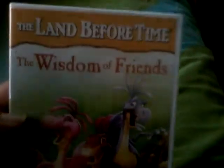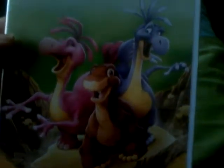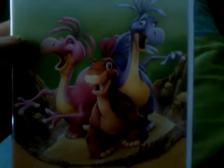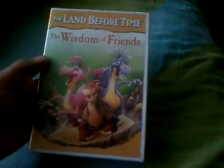Here's Littlefoot, Luffa, and Duffa on it, as you can see. Here's the front, the side, and the back, and there's no critic review at all whatsoever, but that's alright though.